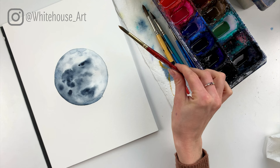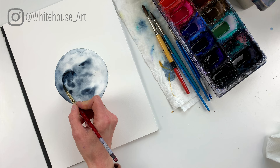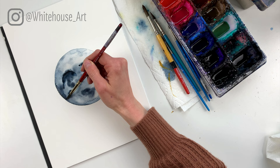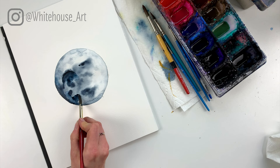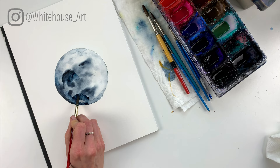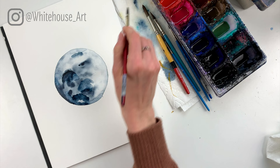Now that it's mostly dry I can go back in and keep adding texture. I'm going to use a number 8 round brush and I'm going to add some Payne's Gray and start edging out some of these dark spots on the moon. For this part I'm not using clear water first — I'm just going to go in and then massage some of them out with clear water just so that there's not these strong lines. Basically you're just moving the brush around allowing varying pressure to make the shapes unique.